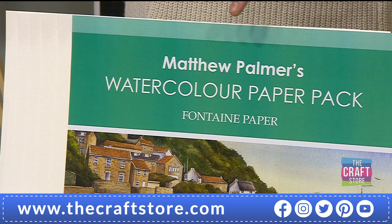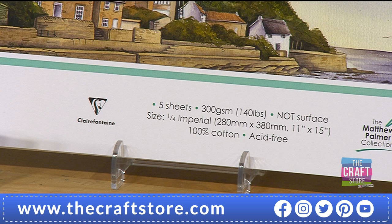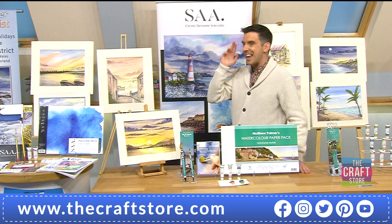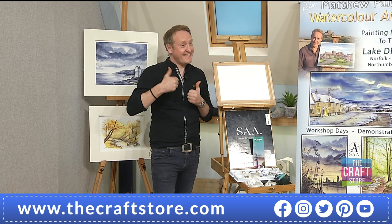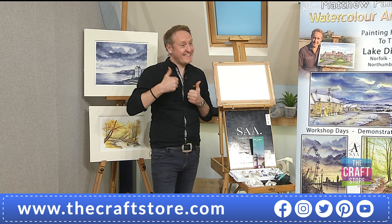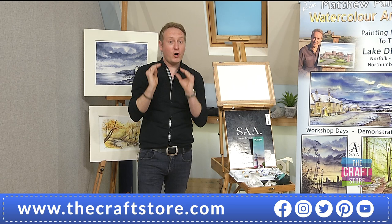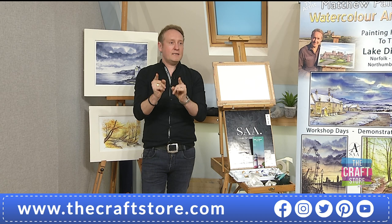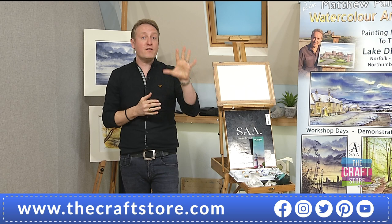Five sheets of 300 GSM watercolour paper. Matthew, you worked long and hard to get the right paper - you just wouldn't put your name on any old paper. This is what you use time after time. The problem is people try watercolour using inferior paper and think they can't do it. But what you paint onto can determine whether you succeed. I've had people on the Facebook page, Matthew Palmer Artist, talking about this paper all the time. Bringing in a cotton paper I designed, it's a pleasure to use because cotton holds the water like a sponge - you can work it for such a long time.